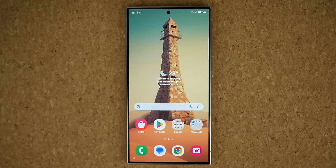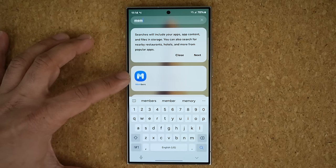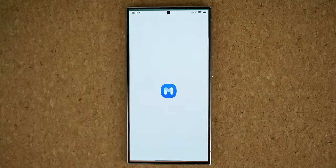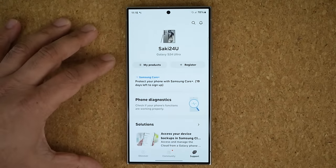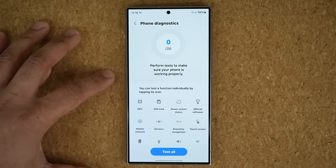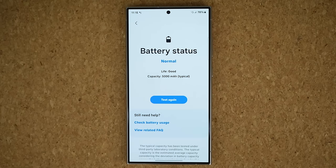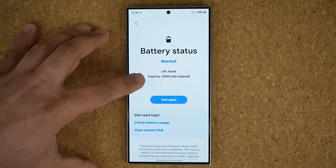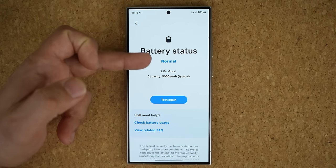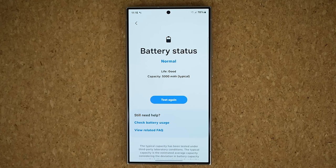Step number two — you just bought this phone and it is brand new. Make sure the battery is at 100% by going to the Samsung Members application. Log in with your Samsung account if it's your first time, then tap on support, phone diagnostics, and go to battery status. It will run a check and you want to see a normal status, life good, and capacity at 5,000 milliamp hours. If you see anything else in these parameters, something is wrong with the battery and you want to exchange that phone as soon as possible.